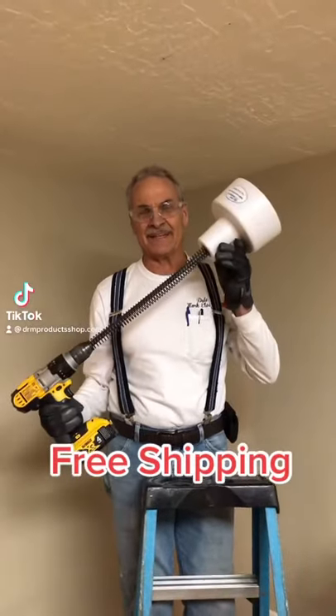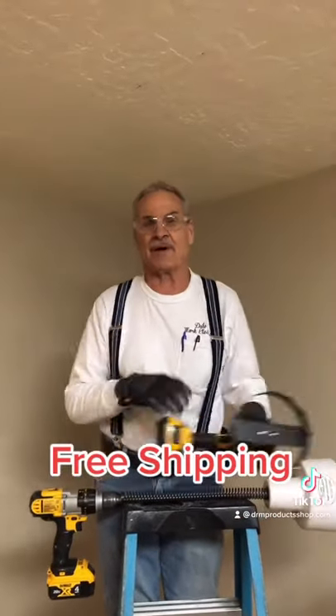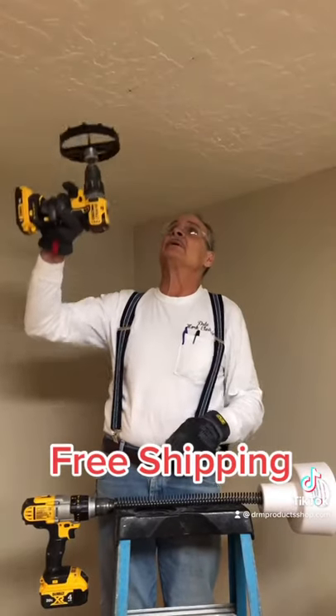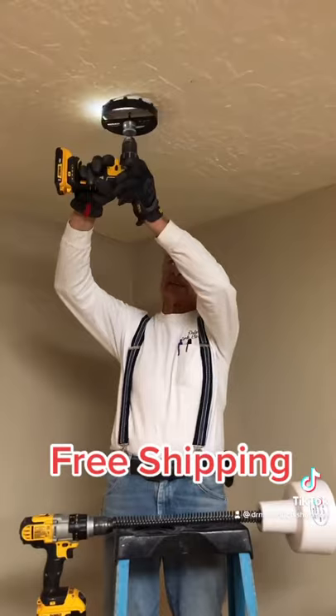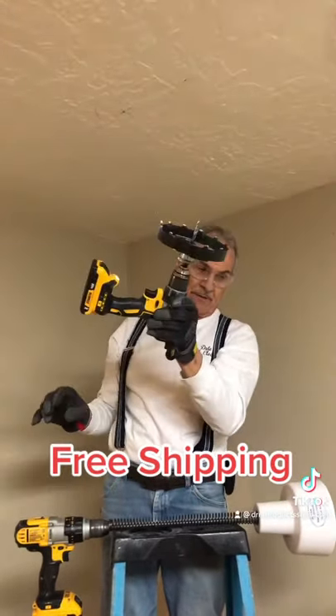Hey everybody, it's Dale again with the Dust Bucket. I wanted to spend a minute here and explain the difference between my product and the others. All of the rest that are available, you hold the drill up against the ceiling and hurt your wrists when you're cutting with the big saws.